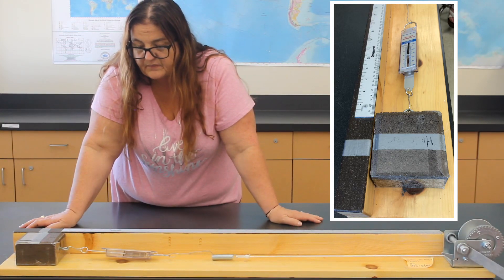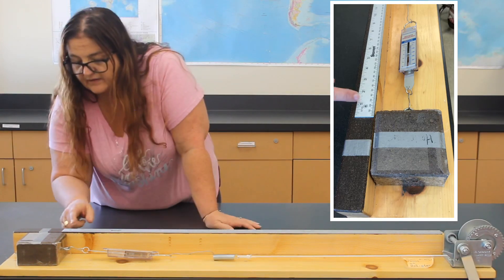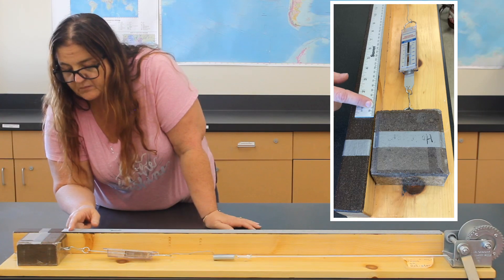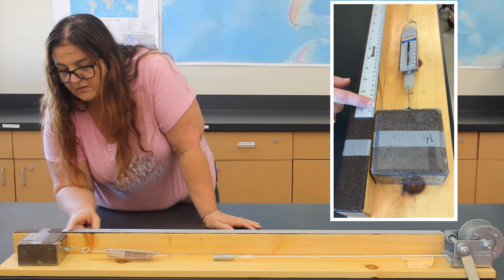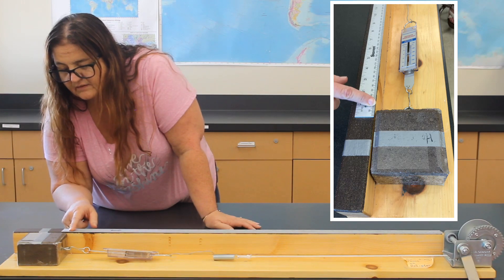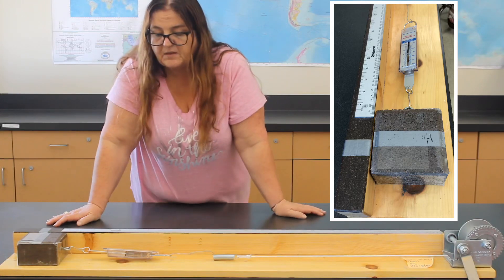It's already moved again. Now it's still kind of moving. Now we're at 15 millimeters, or one and a half centimeters.